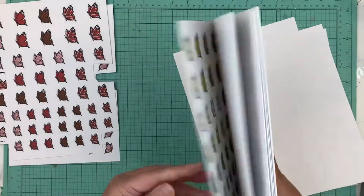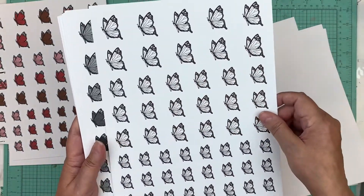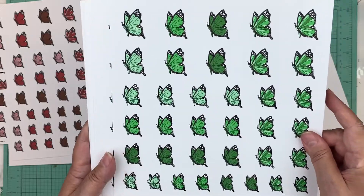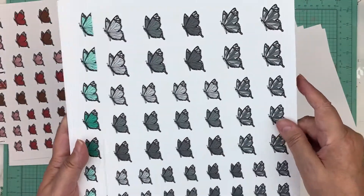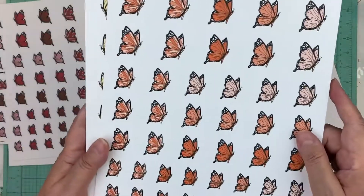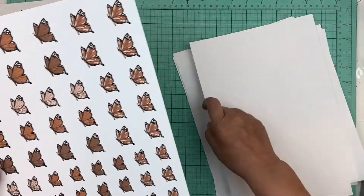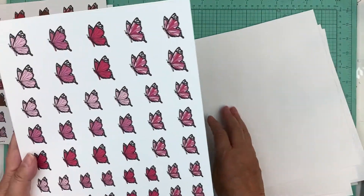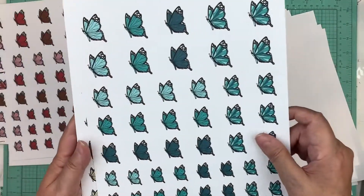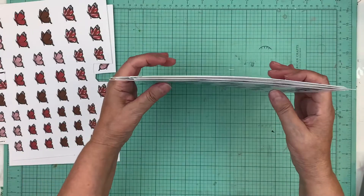When you buy the whole package — the bundle — you get as a freebie this colorless file, so then you can color them whatever color you want. Then we have dark gray, then we have green, then we have light gray, then we have mint — this is an exclusive color for my patrons. Then you have orange, more yellow which is a new color, peach, pink, purple, turquoise, and yellow.